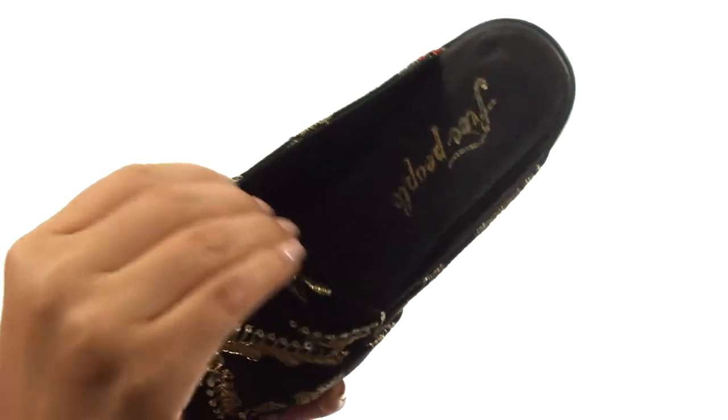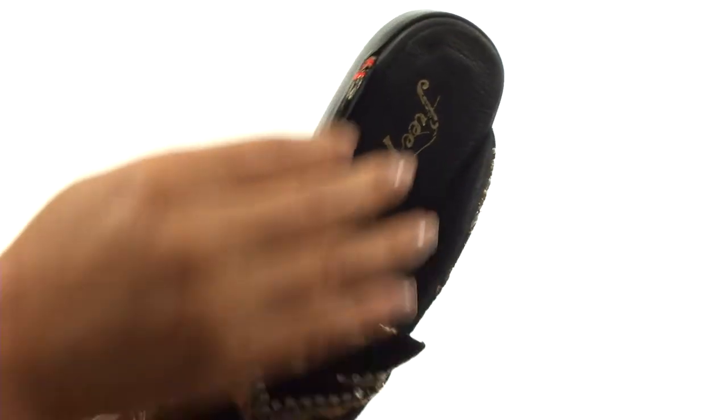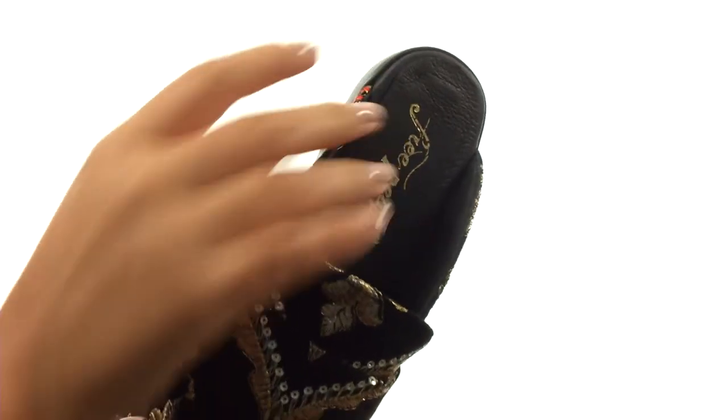On the inside, there's soft leather lining for a great next-to-skin feel. They also offer a lightly padded footbed to provide comfort and support.